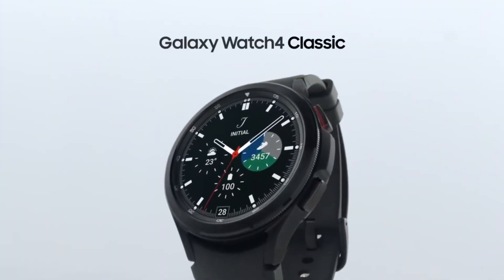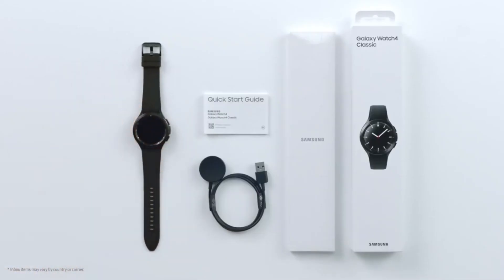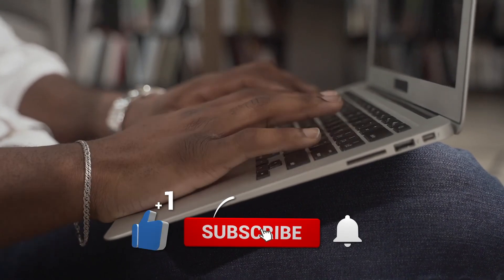Thanks so much for watching everyone — let us know your thoughts down in the comments. Don't forget to like, subscribe, and hit the bell icon to be notified of our next videos.